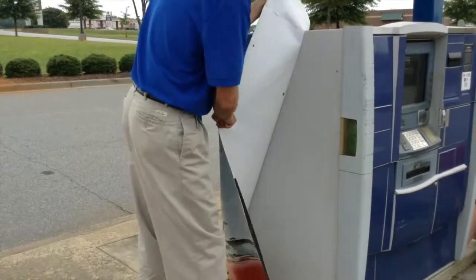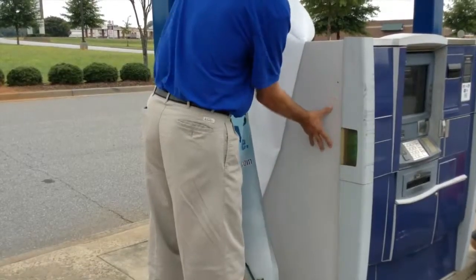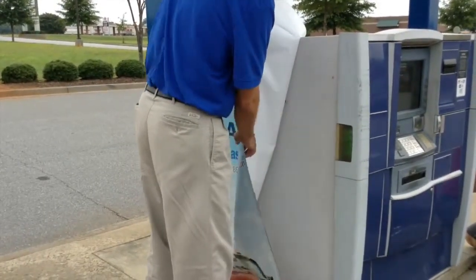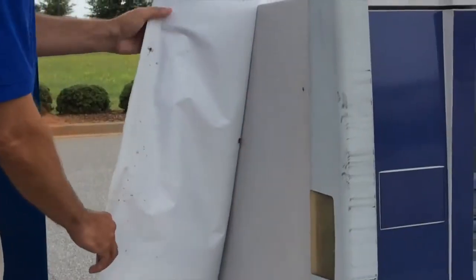As you can see, the wrap here comes off very easy, very clean. It's a little bit tacky, but that's fine because the panels that we are going to be putting on, we're going to basically tack them into place.